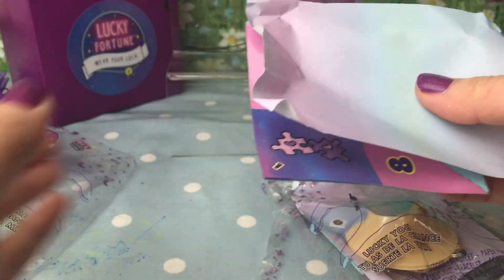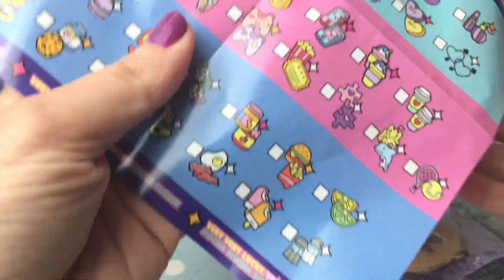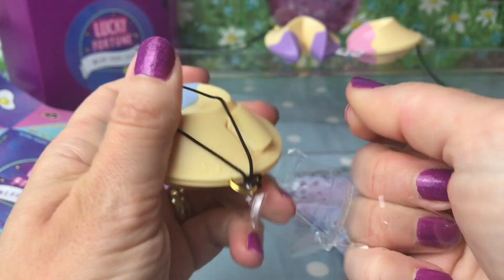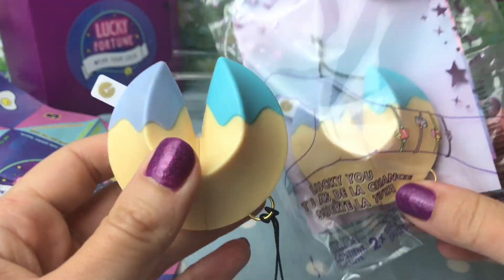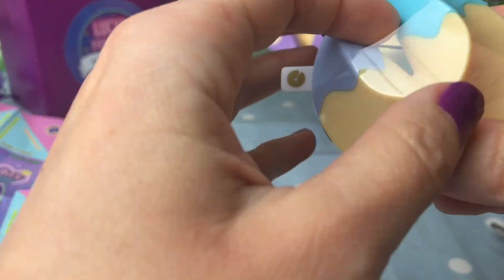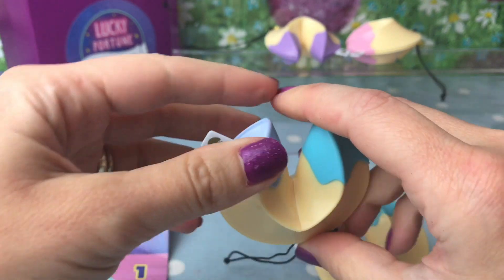It looks like our little fortune cookie is dual colored. There's our little fortune to make — I'll fold that up at the end and show you. On the other side we have our chance to collect our collector's guide. I love the way these are dual colored — got a dark purple and a light purple tip. I'm going to open up the second fortune cookie now and get that one ready as well.